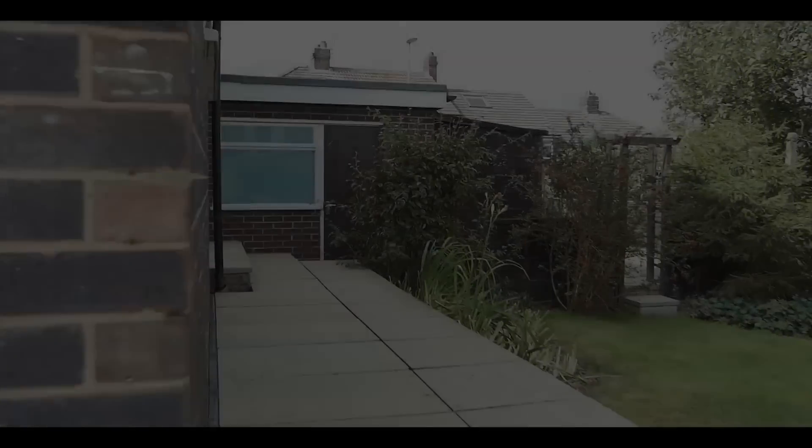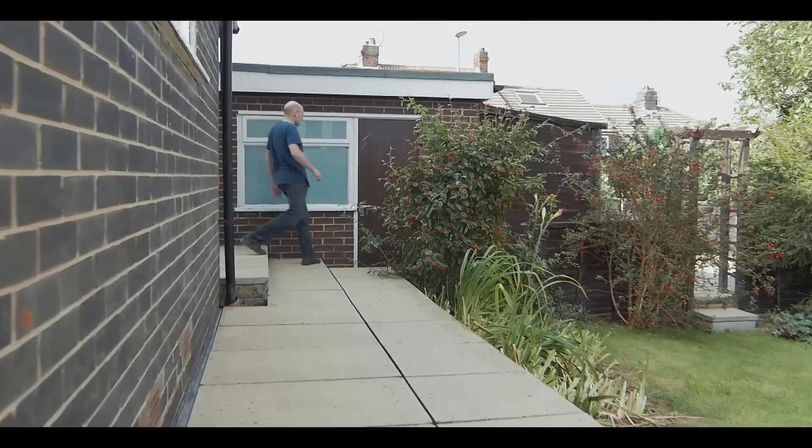My name is Adrian Smith and I make carbon fiber bikes using 3D printed molds in my garage. Why? That is the question — it's a question I've asked myself a few times.